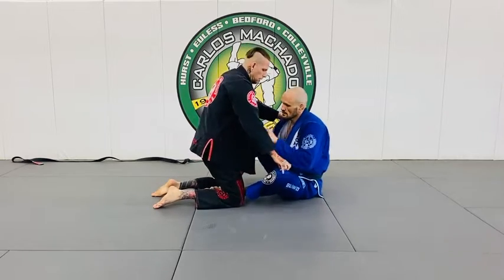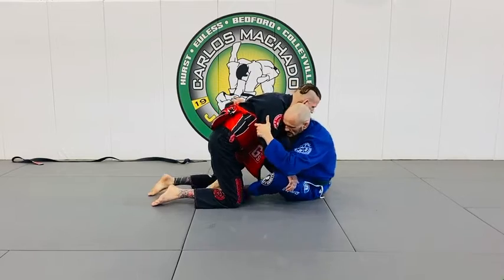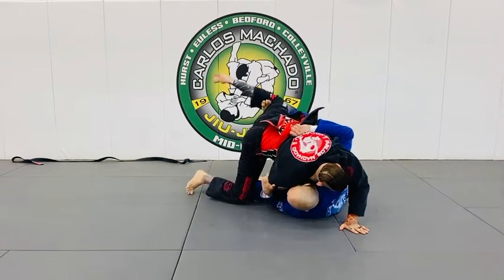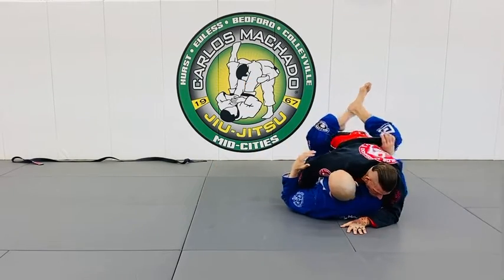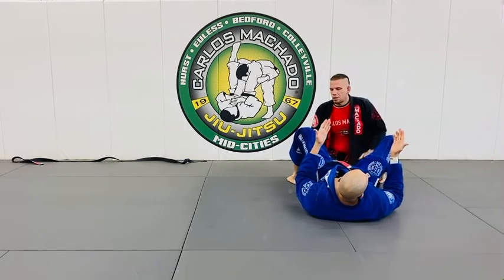You go here, just feed it. And you want to use your shoulder to shrug. I go here — I can take them up and over, or I can pull them on top of me. Just go right back in their guard. Simple. And you still have the underhook, so there's a lot you can do with that.